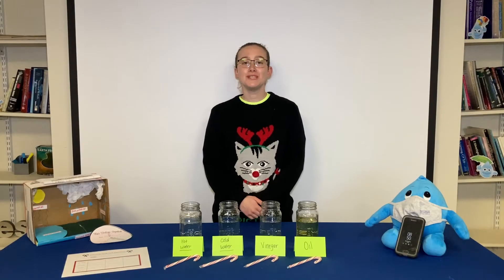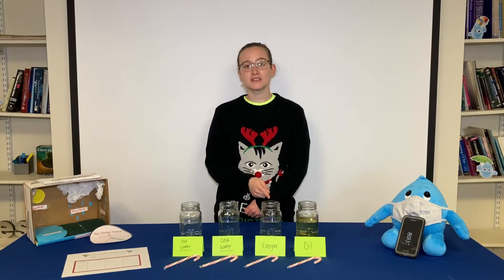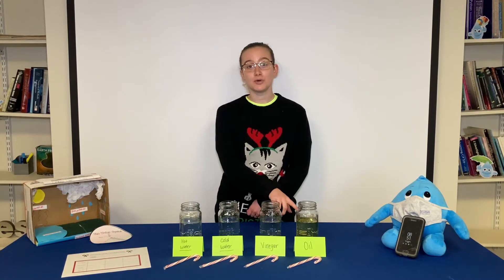Before we begin we need to gather all of our materials for the experiment. You're going to need four full-sized candy canes, four glass jars — I recycled these from pasta jars. You're also going to need four different types of liquids. Here I'm using hot water, cold water, vinegar, and oil.